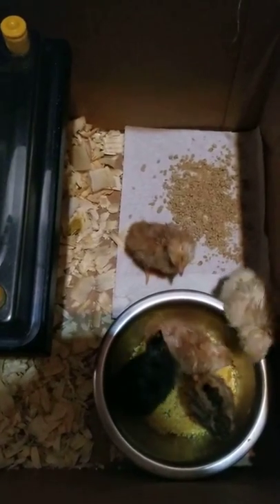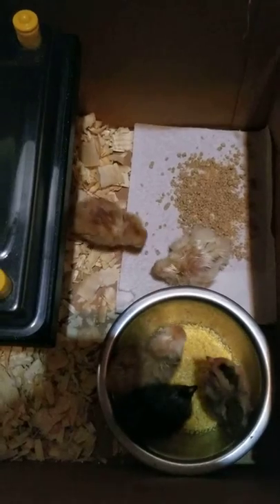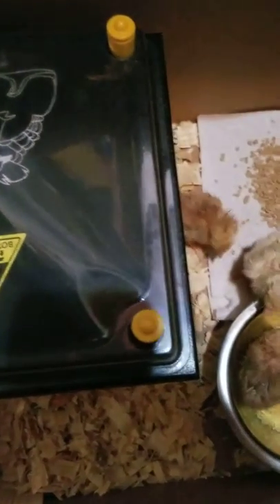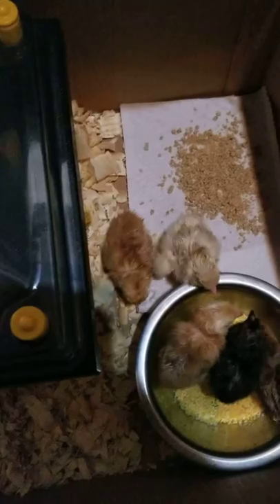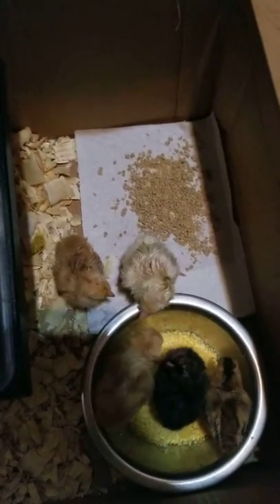Once they get cold they can go underneath the heating pad. I put some cover material to keep them warm and I bought chick starter for food.